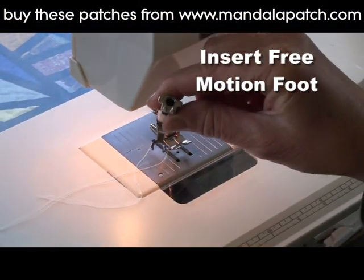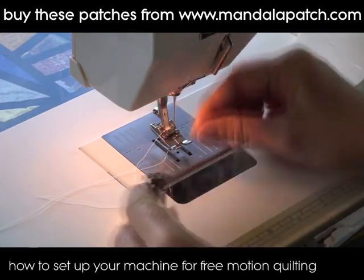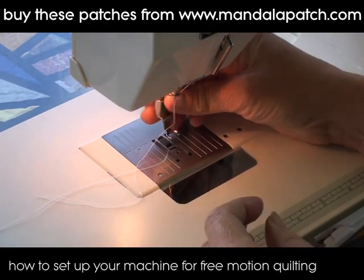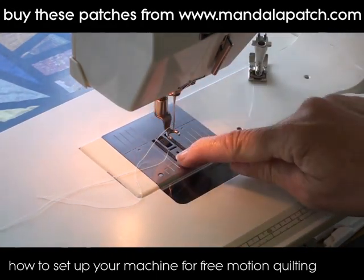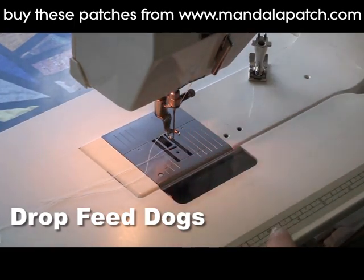You might need a free motion foot. This might come with your machine or you might have to buy it separately. It kind of bounces up and down as you do your stitches — a bouncy little foot. If you don't have one, you can just not use any feet at all. You can get away with that.